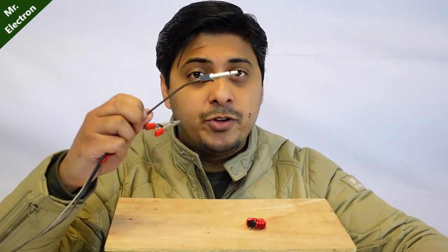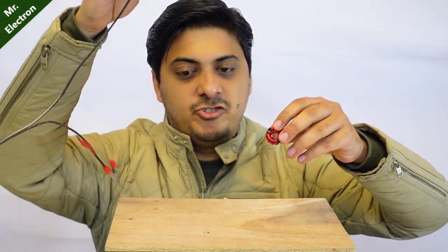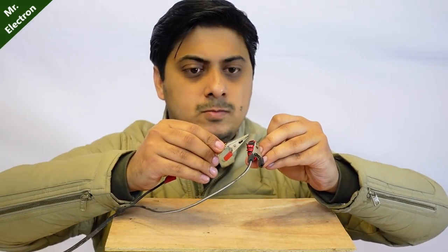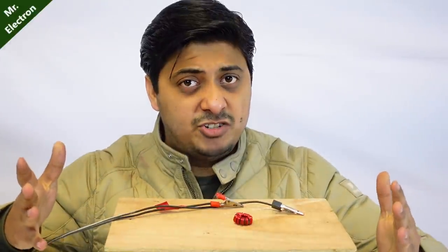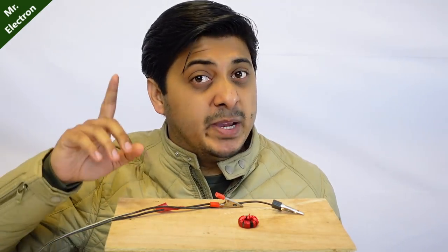Charging an inductor should be easier than a capacitor because you don't have to worry about polarity issues. Secondly, at the start an inductor acts as an open circuit so there should not be any spark. Here I have my 35 volts DC power supply. Let's connect it and start charging. One wire connected, now comes the second one — seems like my power supply has just turned off. That's why I hate low current power supplies, I think I will need a bigger current power supply.